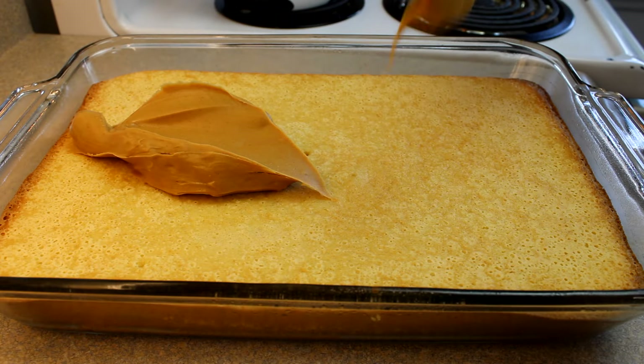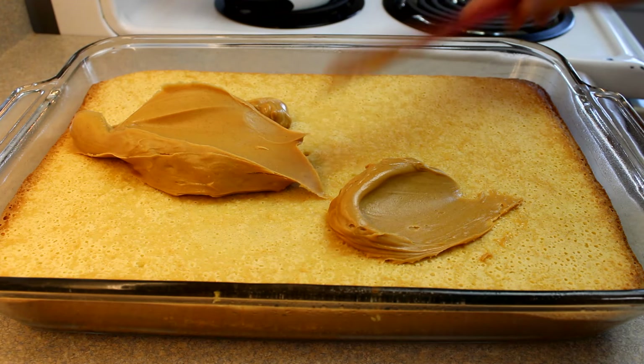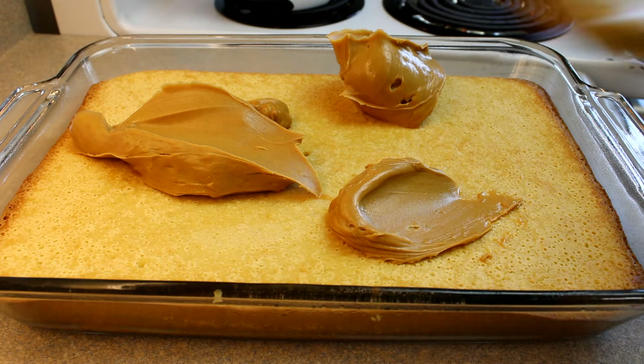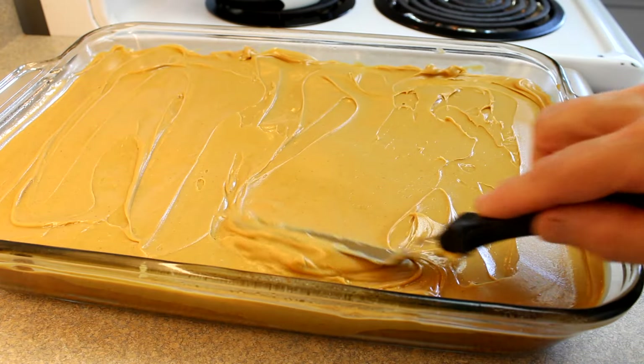Once it's cooled a little bit, you can spread on your peanut butter — that is one and three quarter cups of creamy peanut butter. All you have to do is spread it on top of the cake in an even layer. Then allow it to cool completely; I put mine in the fridge just to speed up the process a little bit.